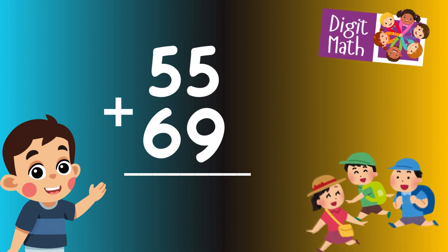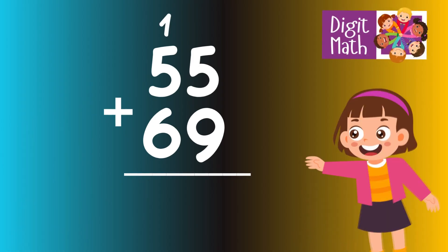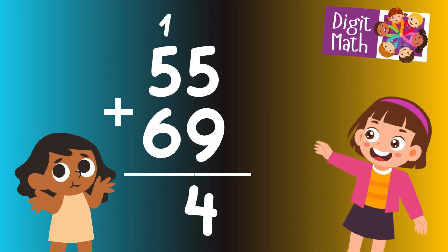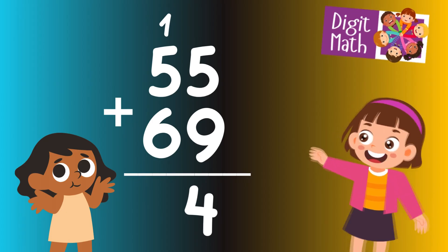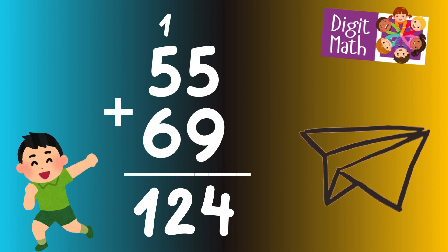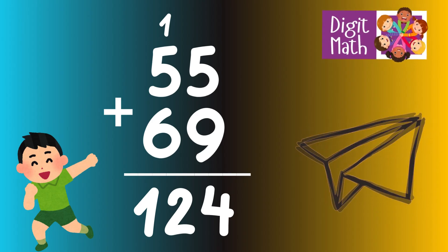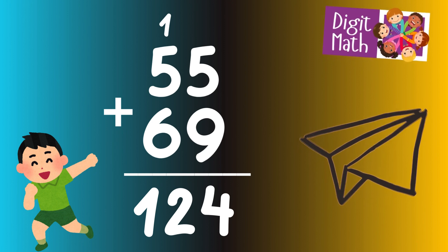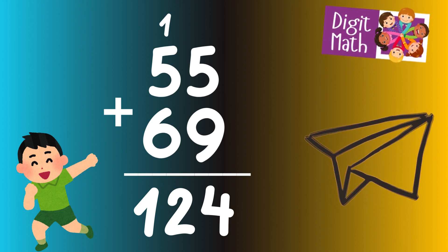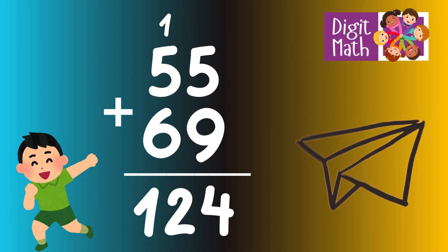To solve the addition, in the units column, add 5 from 55 and 9 from 69, which sums up to 14. Write down 4 and carry over 1 to the tens column. In the tens column, add 5 from 55 and 6 from 69, which equals 11. Add the carried over 1, making the total 12. So the final result is 55 plus 69 equals 124.